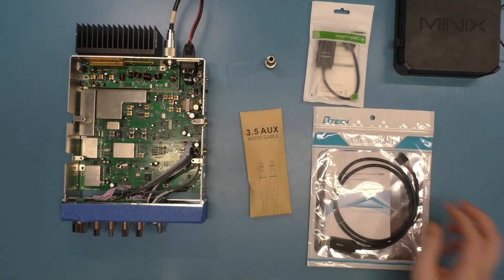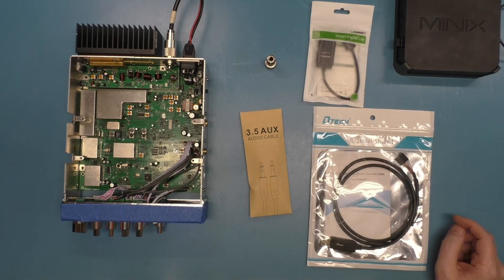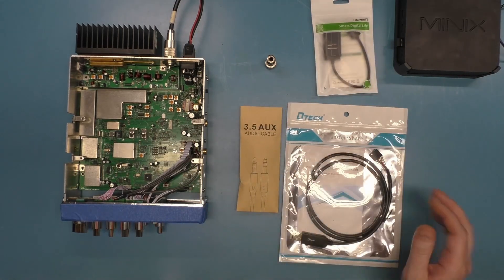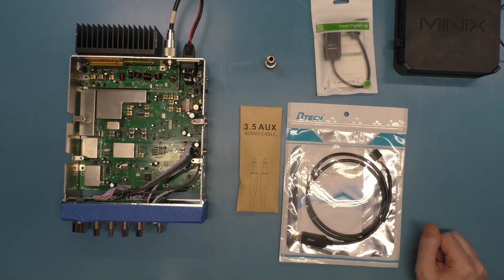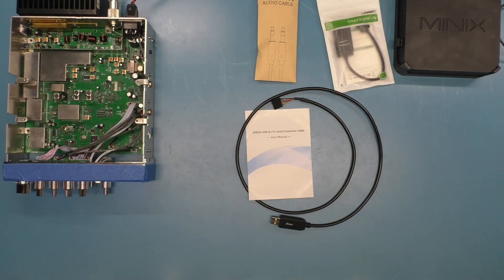The total cost for this little endeavor — minus the radio and computer — is maybe less than $30 US for all this stuff. I'm going to wire this up, show how it's wired, and then we're going to give it a try and see if it works.